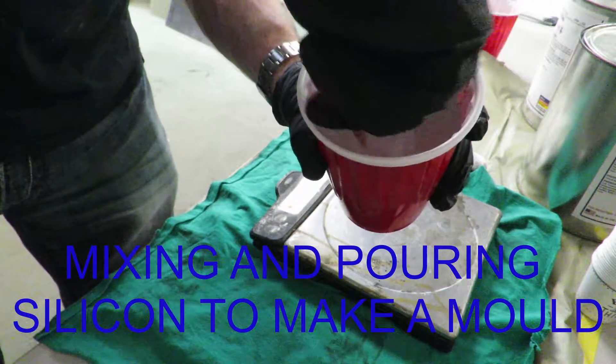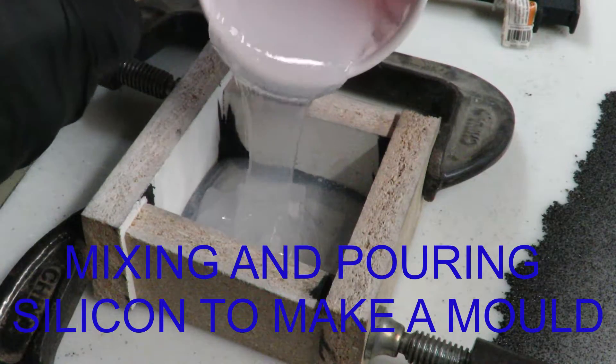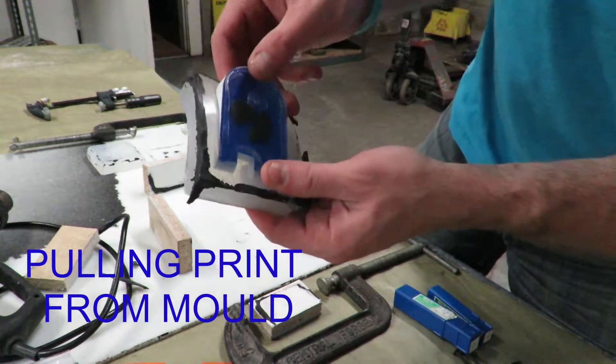Despite what I thought was thorough mixing, the silicone mold ended up not setting out properly where it was in contact with the 3D print, or the form, rendering all the extra prep from priming and sanding useless.